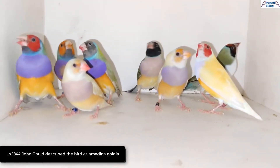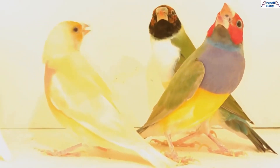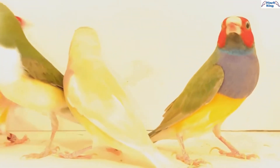In 1884, the British ornithologist John Gould, in honor of his late wife Elizabeth, described the bird as Amadina Gouldiae. The bird became widely known as Lady Gouldian Finch after the British ornithologist.